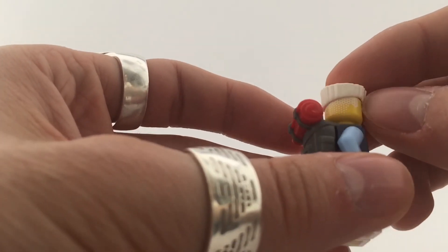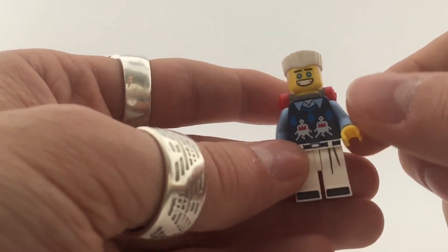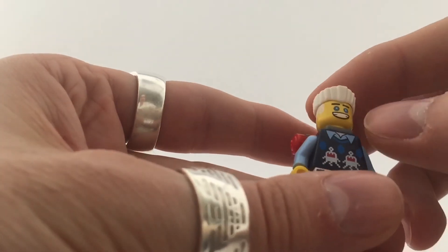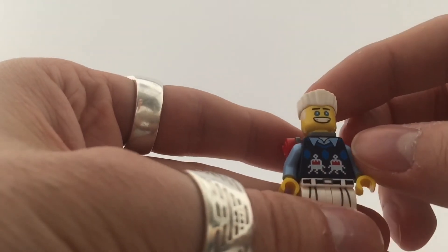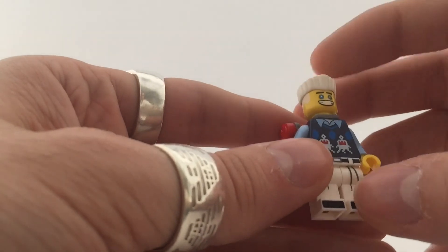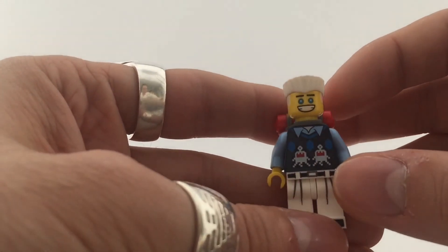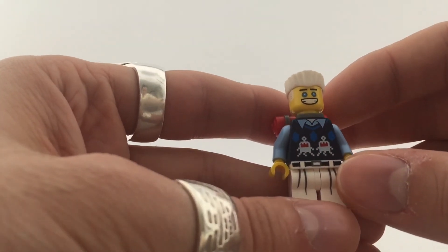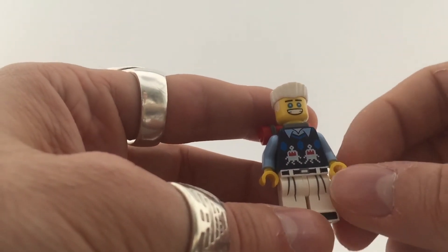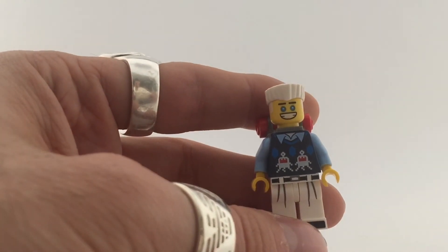I also like the new hairstyle for this guy — the hair goes into the minifigure head. Since I'm a barber myself, it's really cool to see new types of hairstyles. This one is a block cut or army cut — really cool. The face on this guy is just fantastic. He's one of my favorite characters in this series. The simple ones are just amazing. So that is it for Zane.